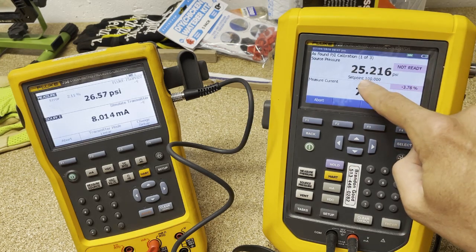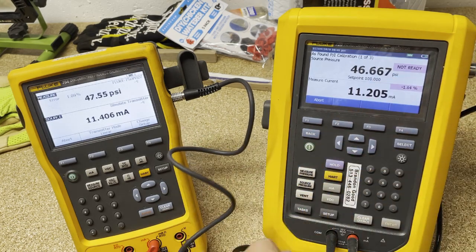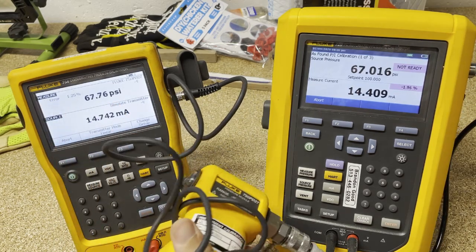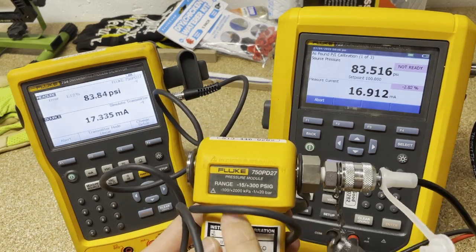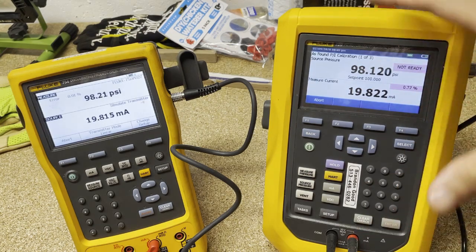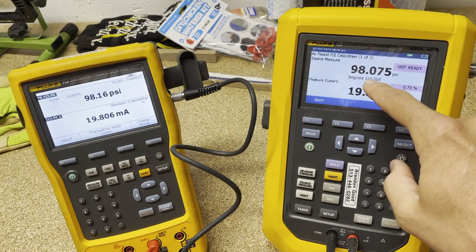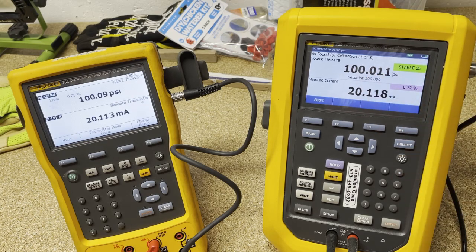We can see over here we are measuring PSI through this module. The cool thing about the 729 is it automatically pumps up — it has an internal pump. Not only does it pump up and get close, it's now going to do a fine-tune adjust with me doing nothing, all based on this set point. We're getting really close, and it's not going to start the stable countdown until it gets right on the money.